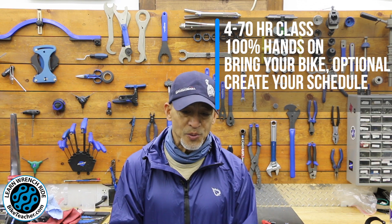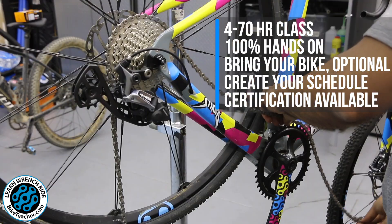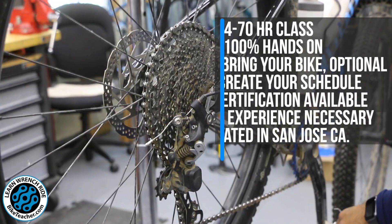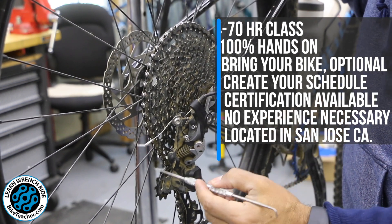It's a flexible schedule. I work full-time — in fact I've been working two different jobs — and Arthur's been really flexible in allowing me to come here and complete this. I do have a lot of bikes, but when there are no bikes of my own to work on, there's always a bike here and always a lesson to be learned.